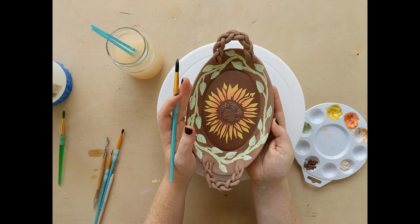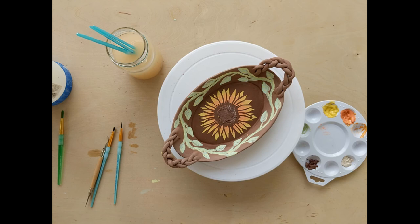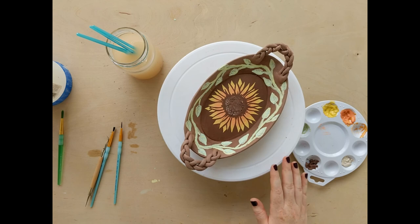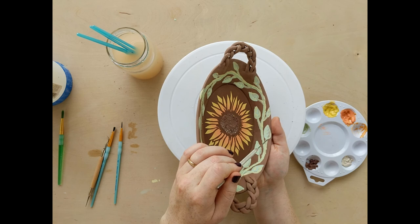At this point I'm going to show you something called sgraffito. Sgraffito is just making lines that expose the clay underneath your underglaze. I want to add something to these leaves that kind of gives them dimension, so I've got these little vein marks in my different colors and I'm just going to outline them with my pen tool using the sgraffito technique.